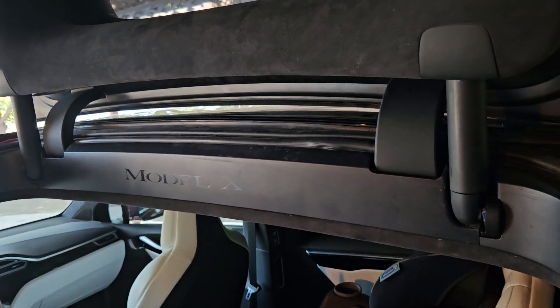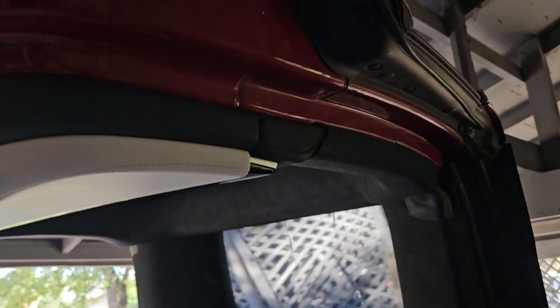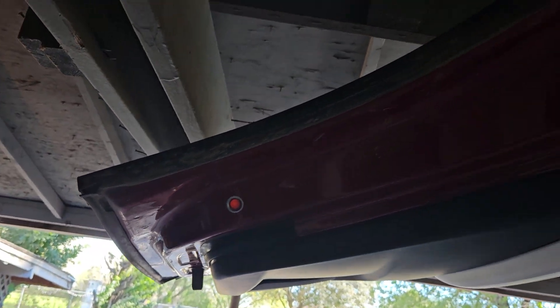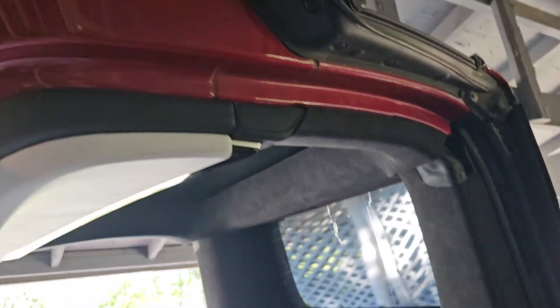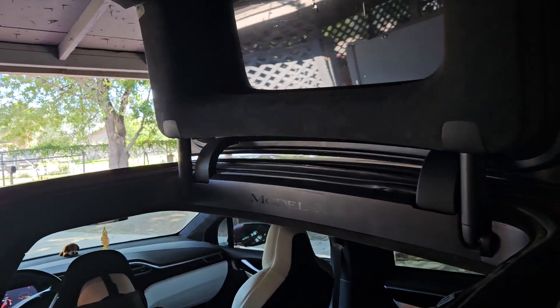I got the insurance check — didn't have to pay anything. I had a high deductible so I didn't have to go through the shop. Now I'm going to take it for a car wash. I might do another video just to show you how it looks after washing.